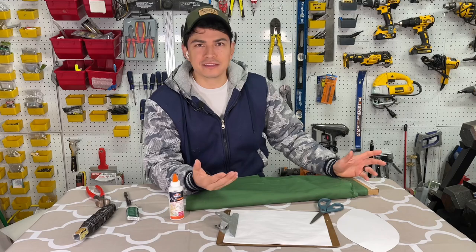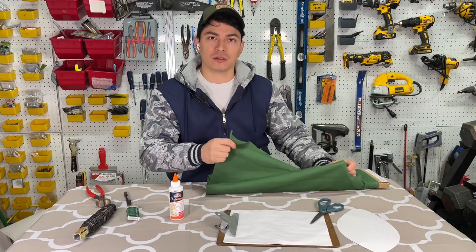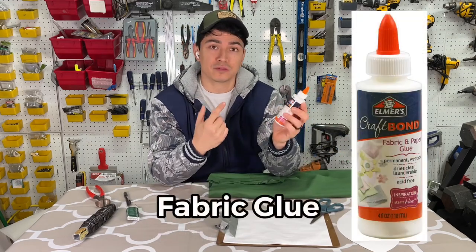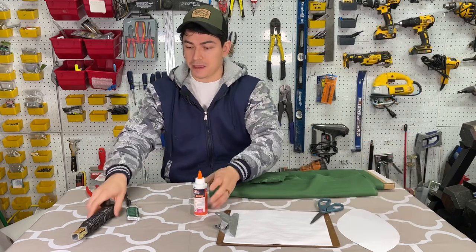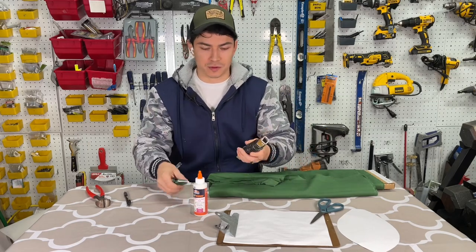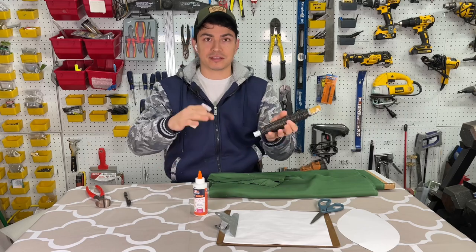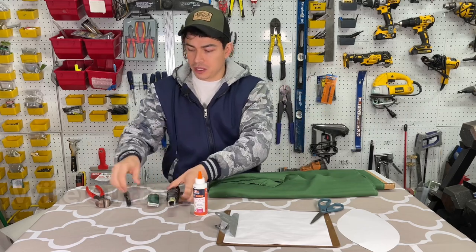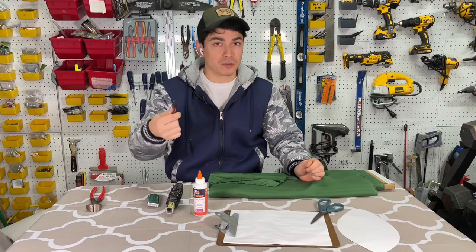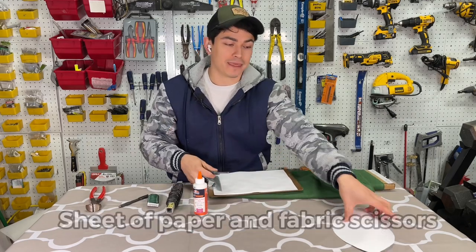Next we're going to do the strawberry tops, which are scientifically known as calyx. We need 100% cotton fabric — I bought about a yard from a local fabric shop. We also need permanent fabric glue that is washable and dries clear. We need wire: 22 gauge and 16 gauge wire, which will go on the inside of the strawberry leaves to stabilize them once dry. We also need wire cutters, a pen or green marker, paper, and scissors to cut our fabric. I've already cut out a shape here.